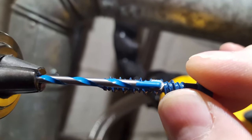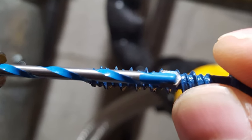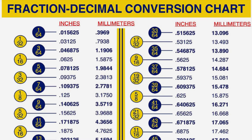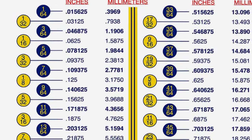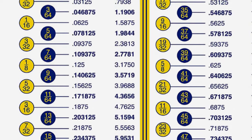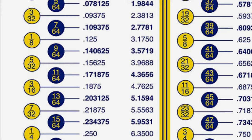What you could do is get a metric masonry bit. As you can see in this chart, a 5/32" bit equals about a four millimeter metric. But if you have a 3.5 millimeter or even a three millimeter drill bit, you're going to drill a smaller hole and that Tapcon anchor is going to go right into it and grab much more of the concrete material to give you more holding power.